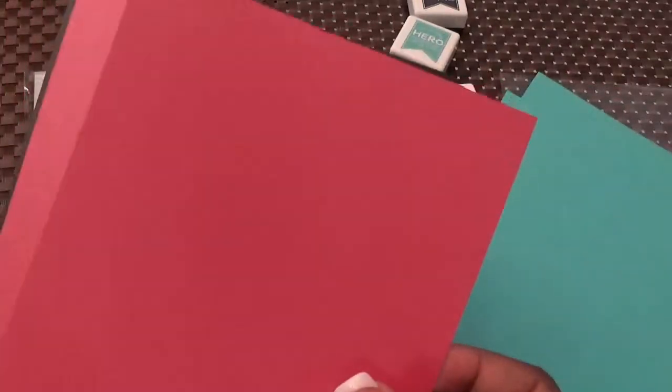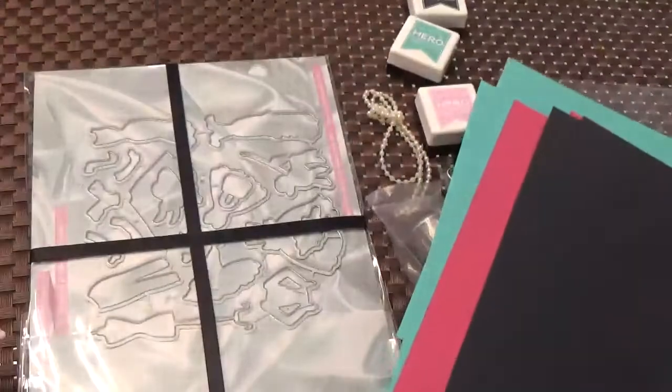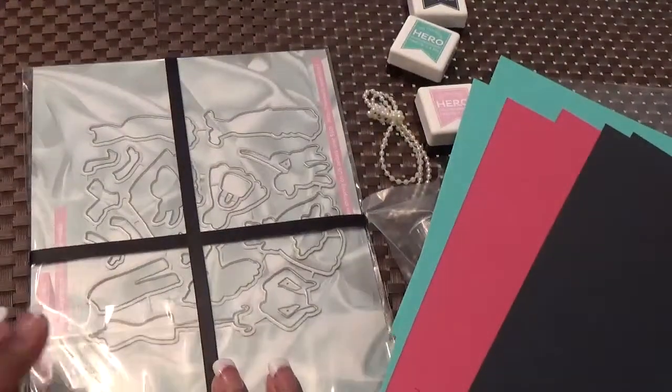And this is the paper. This is like a teal color and it's really thick cardstock. You get two of the teal, two of the pink, and two of the black. And they match the ink cubes perfectly.